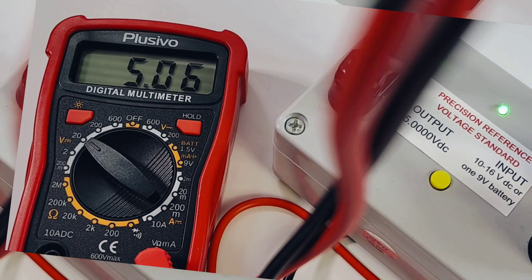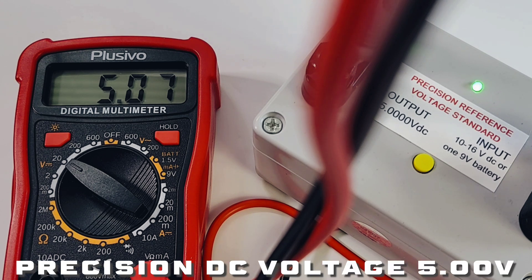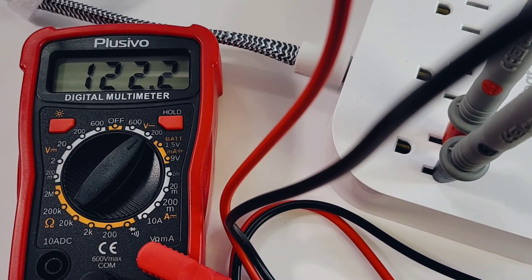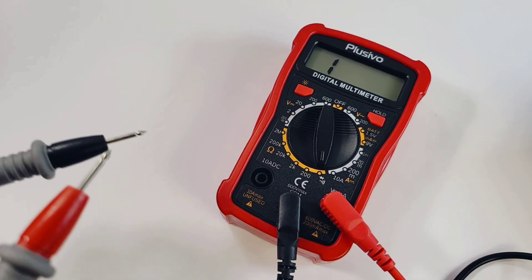Voltage reference, precision DC — we're getting 5.07, coming up 5.8. This has been heating up for about 15 minutes and it's a little on the high side. It's a cheapo though, not the best. AC volts is next — remember this is not a true RMS meter, so we won't be 100% accurate with the AC sine wave. Nonetheless, 121.9 volts — fairly close, looking good.